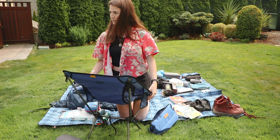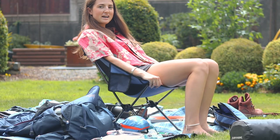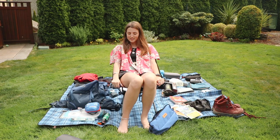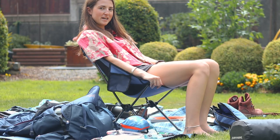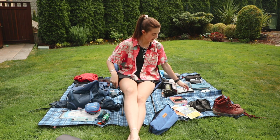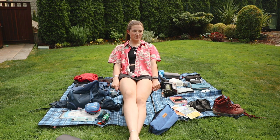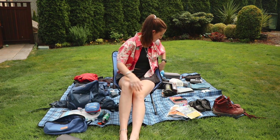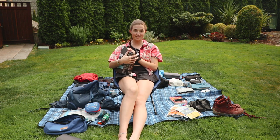It's even got drink holders and little pockets in the backrest. This chair is luxury but when you're hiking the worst part is sitting on a log or on the ground on a tarp, so I'm so stoked on this.